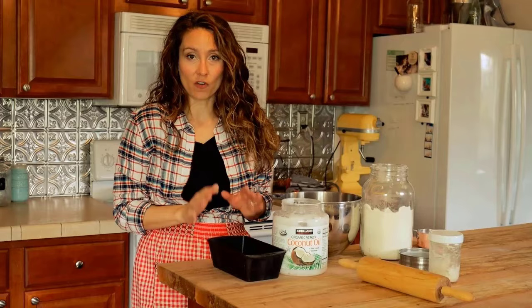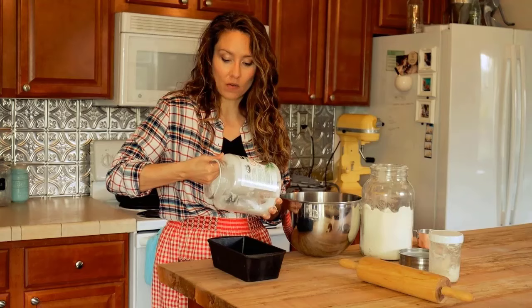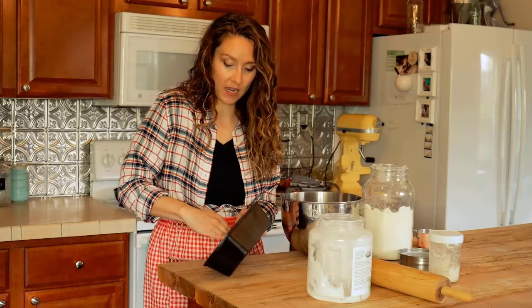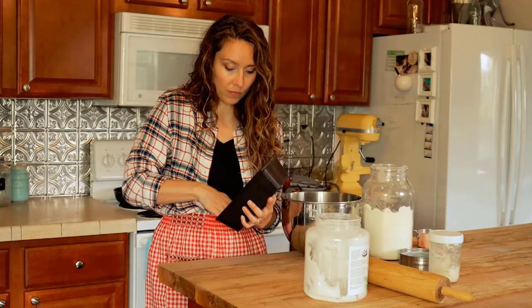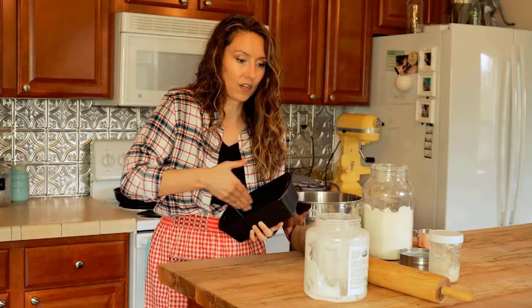You can use any standard nine-by-five inch loaf pan. My absolute favorite is a cast iron loaf pan — it's the only way I bake bread. Make sure to grease it; I'm using a little coconut oil, though you can use lard, avocado oil, or olive oil — whatever you have. You want it well greased so the loaf doesn't stick. The great thing about cast iron is the seasoning gets better every time you use it, making it more non-stick. I have a video on seasoning cast iron linked below.